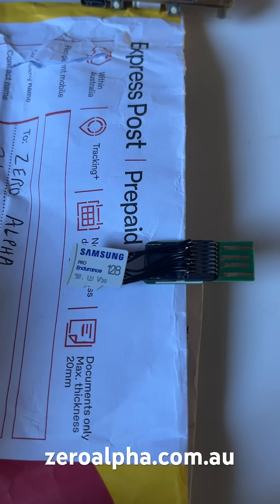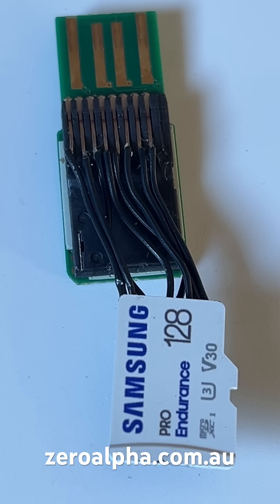This is a Samsung 128 gigabyte micro SD card from a dash cam that's been mailed in for data recovery. What's unusual about this data recovery case is that the customer has decided to solder this micro SD to a USB adapter.